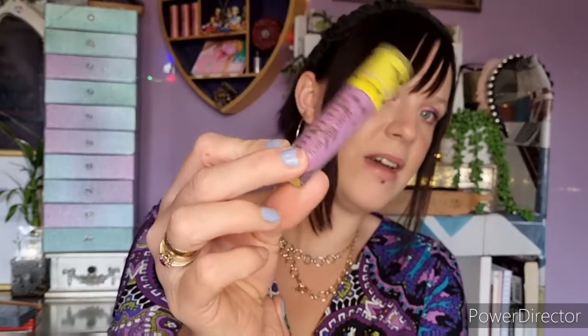Next up I have a Jeffree Star liquid lip from the Jawbreaker collection — this is Purple Urkel. I recently did a video where I tried to see how many swatches were in a Jeffree Star liquid lip, inspired by the Beauty News girls. I absolutely love their videos. That one is empty.